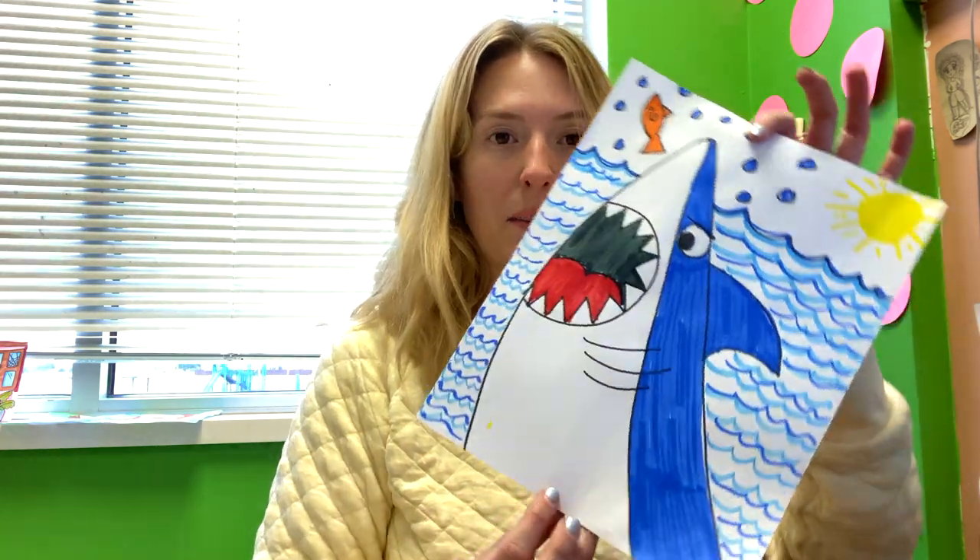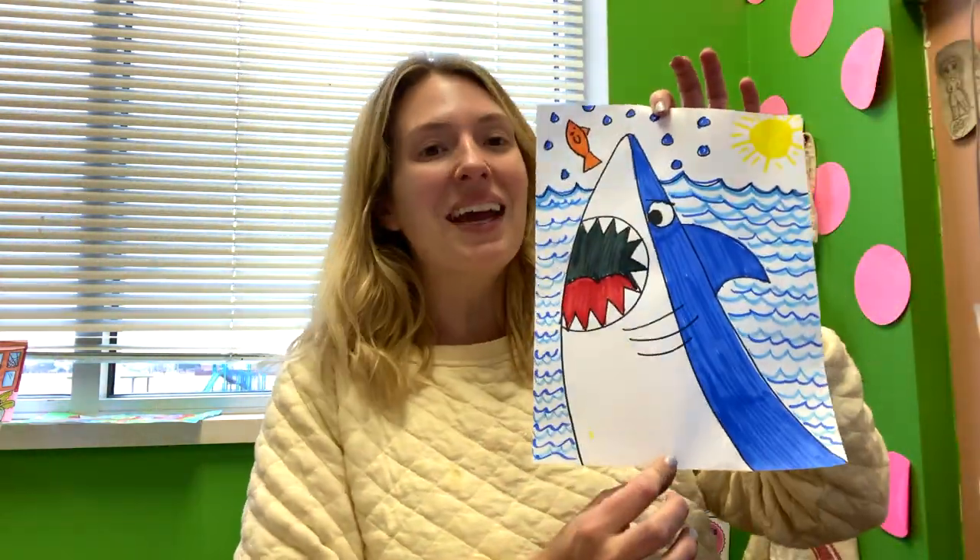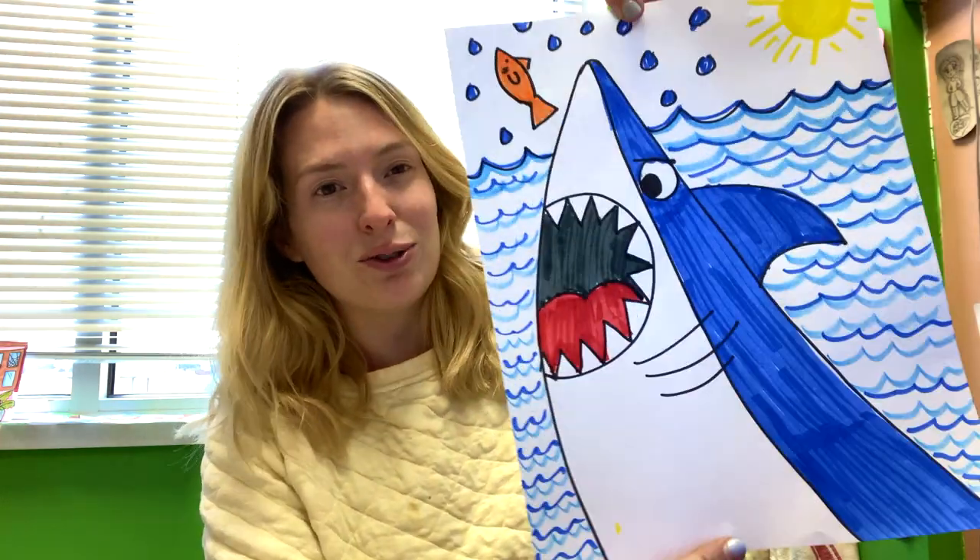Hi everybody! So what we're going to be working on today is we're going to make a shark. Join along and let's learn how to make this ferocious shark.